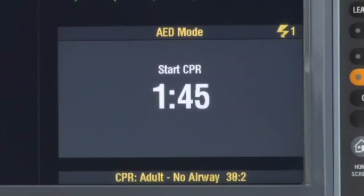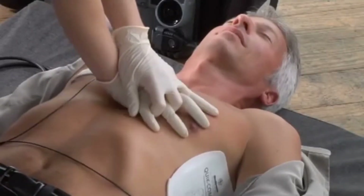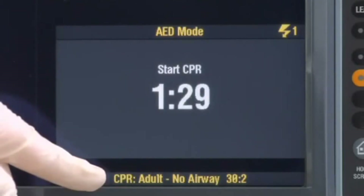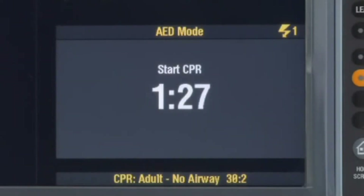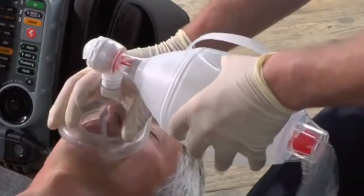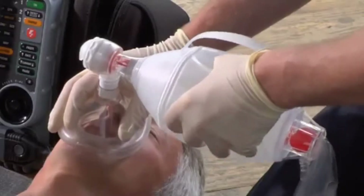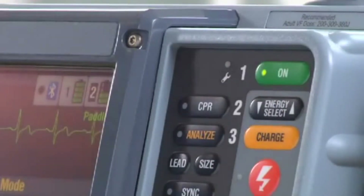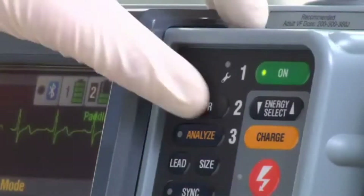The CPR metronome helps you time compressions. There's a message to show you the compression-to-ventilation ratio for the metronome. When it's time for ventilations, the metronome prompts you with a countdown — three, two, one — then 'Ventilate.' If you want to silence the metronome, press CPR. To resume the metronome, press CPR again.